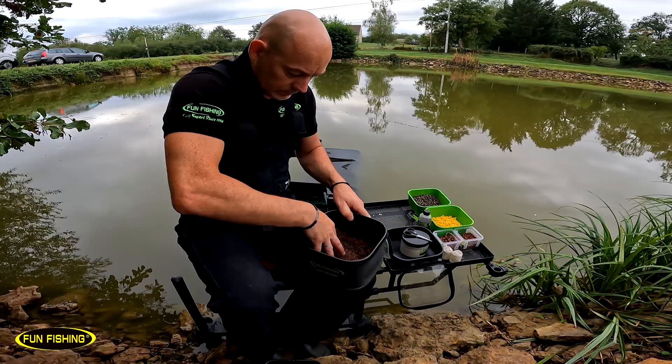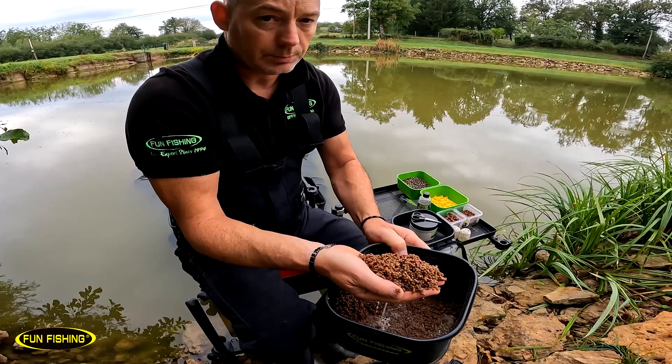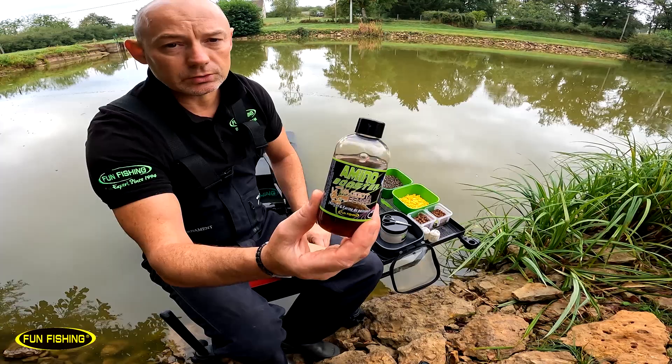Je vais essayer de tremper une dizaine de minutes et puis après ils seront parfaits pour amorcer. Je vais ajouter un petit peu d'aminobooster du même arôme.